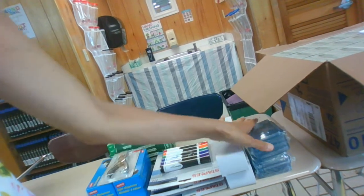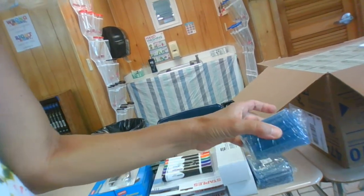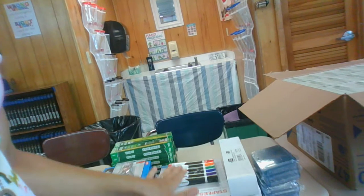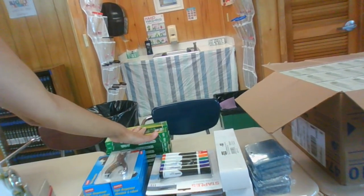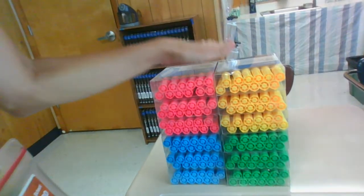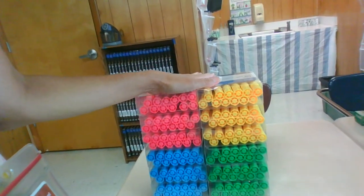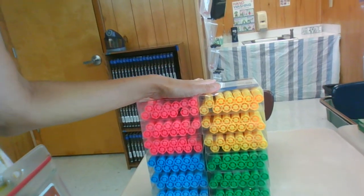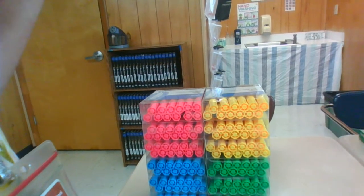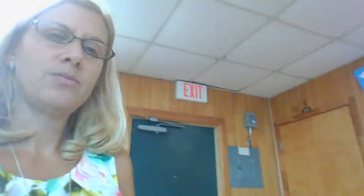I have extra lanyards if your child happens to leave theirs or break theirs. These are ID badge holders, so if your child's ID snaps we can put it in there. I have extra dry erase markers and a lot of extra pencils — I've already put one in every child's container — and I have some highlighters. The highlighters are the thing I will probably need more of. I have 36 of each color and approximately 60 students, so to give every student their own set of highlighters I will need more.